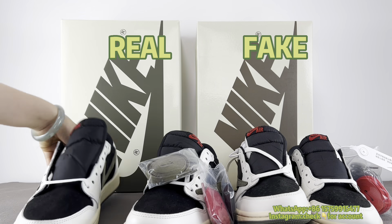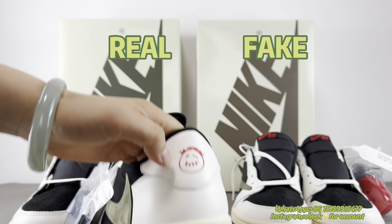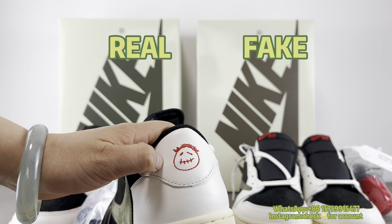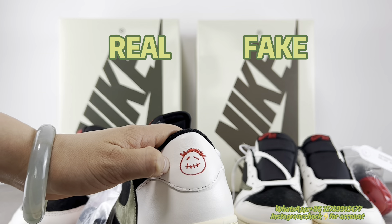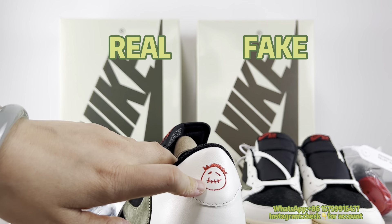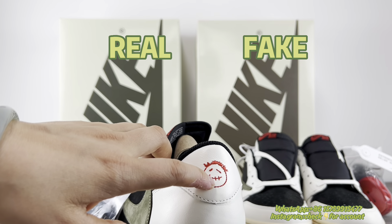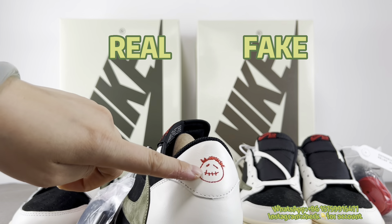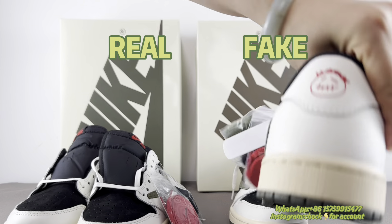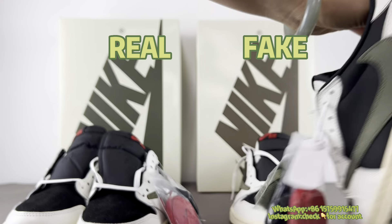Also worth noting is that the face design has changed. For the Travis Scott Jordan 1 Low brown one and the reverse mocha, and all the Fragment Jordan 1 Lows, they all have a sad face. But this olive one now has a happy face, and the fake pair is also a happy face, so both are the same on this point.